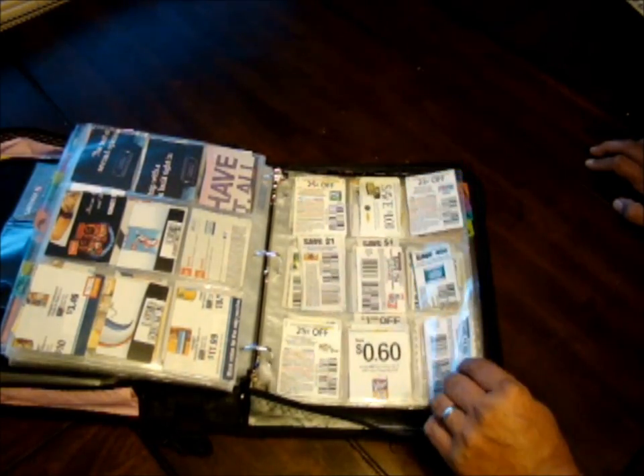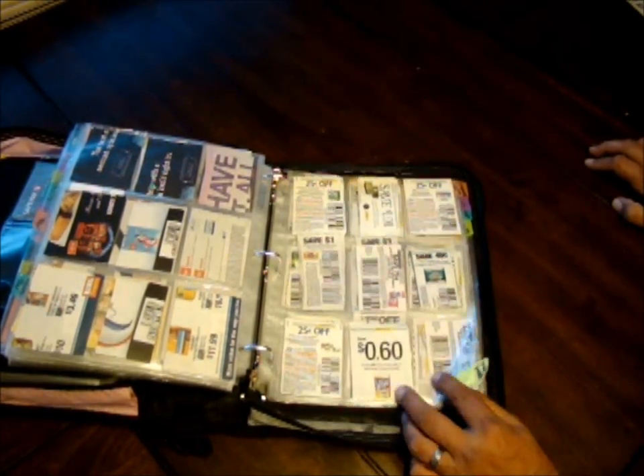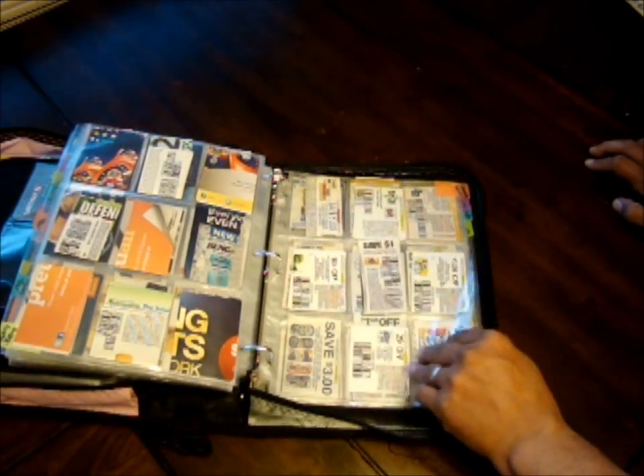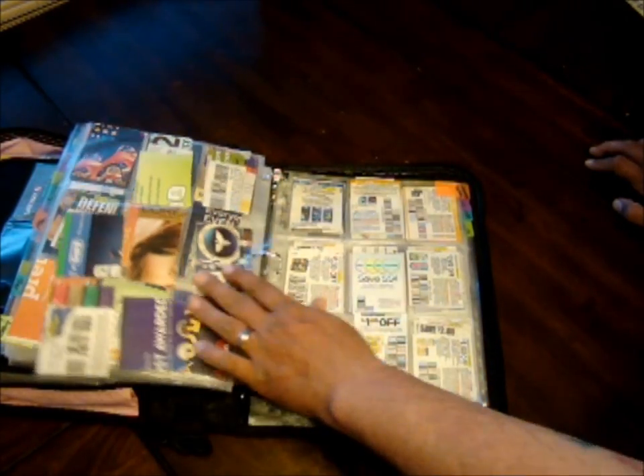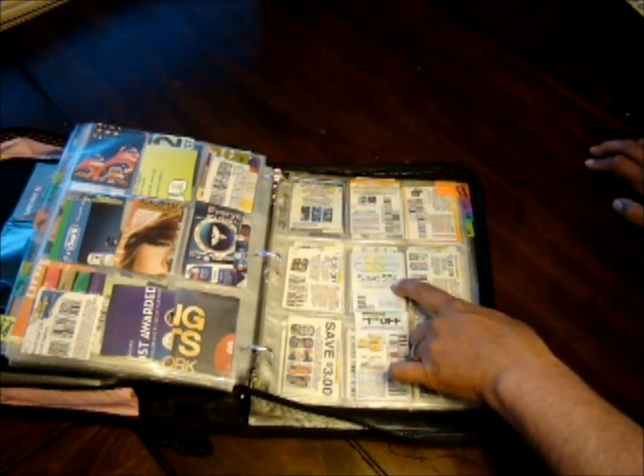Next is paper products — toilet paper, paper towels, napkins, paper plates, anything to do with paper goes in this section.